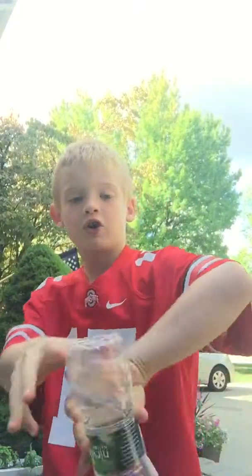Let's try that again. I seriously just flipped it — it bounced off of here, then landed straight on the cap. That actually worked!